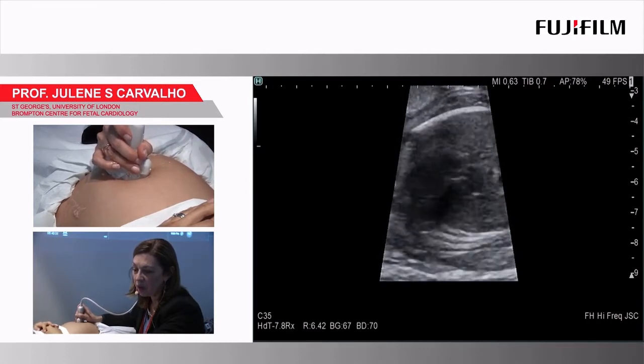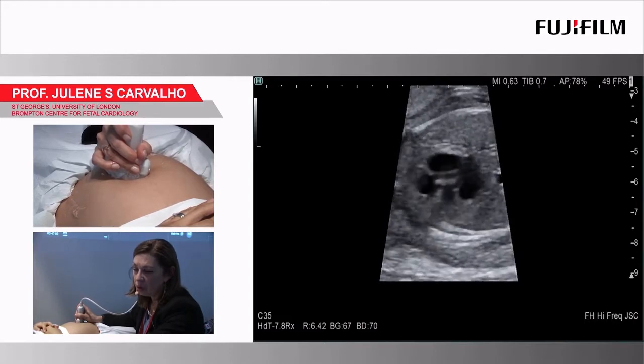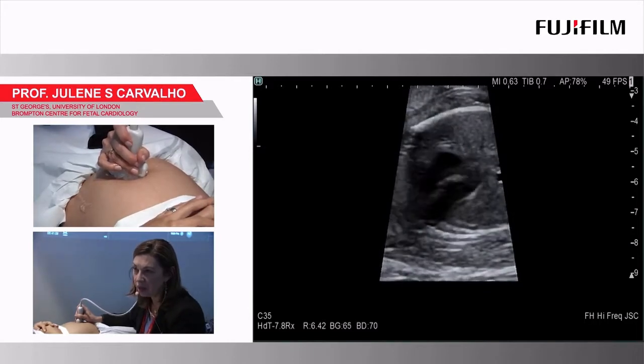You have different levels, so we start with off, then low, medium, and high. I guess you can see the difference — the image is a bit cleaner. I'm just reducing the gain as well.